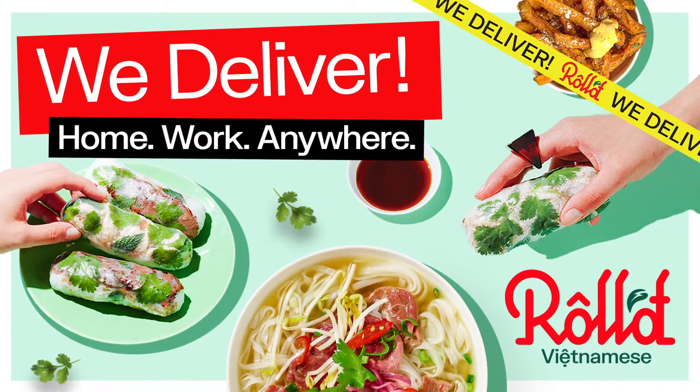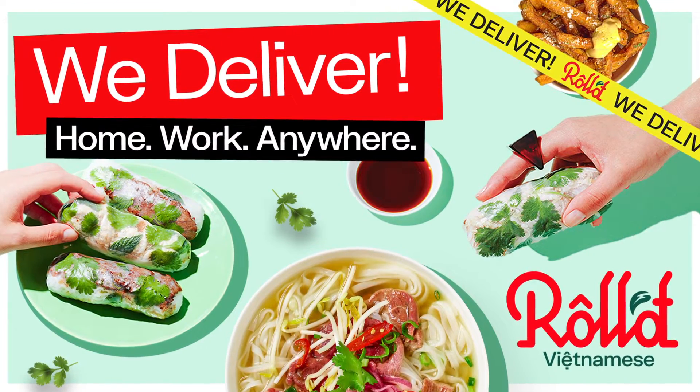That's another edition of United at Home finished. Hopefully you guys enjoyed the workout and got better today. Thanks again to our partners at Roll — download their app, check out the menu, and get your delivery ordered. See you next time.